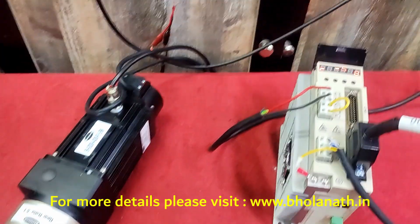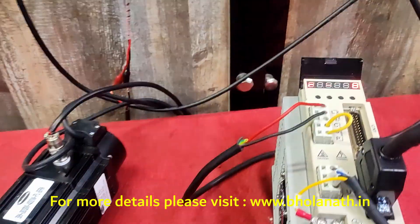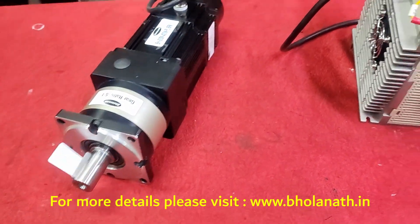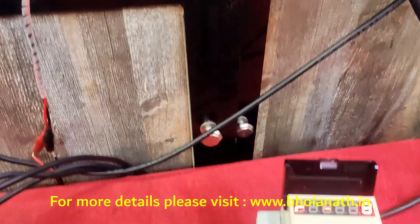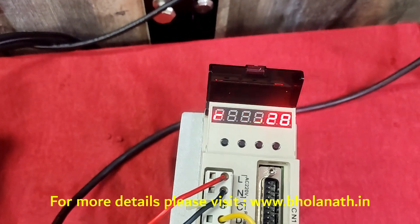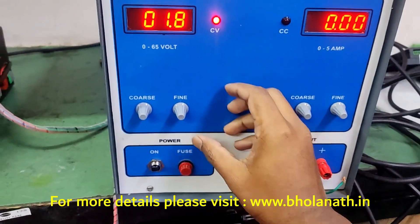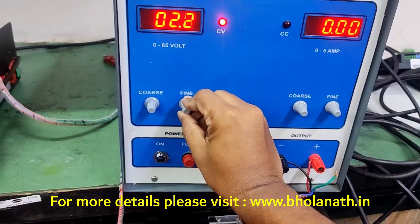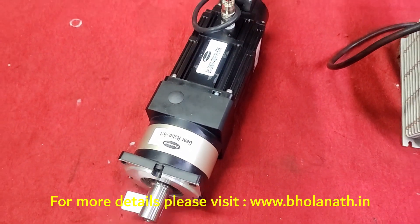We are using analog voltage here. By analog voltage we are running this motor — at 1.8 volt it is running at 500 RPM. We will increase the voltage and the speed is also increasing.